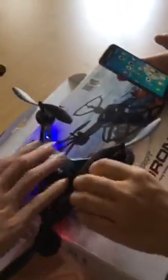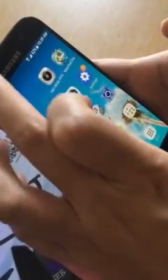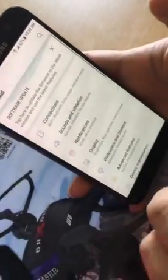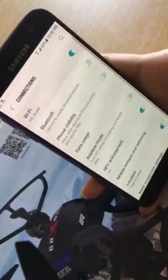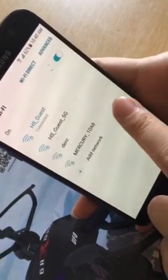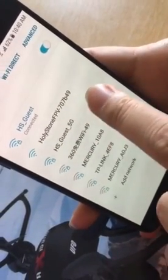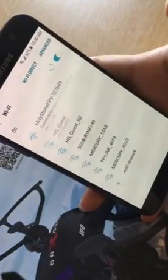Now let's turn on the drone. We turn on the drone and we try to find the Wi-Fi signal. Do you see 'Holy Stone FPV'? This is the drone's Wi-Fi. Let's connect it.